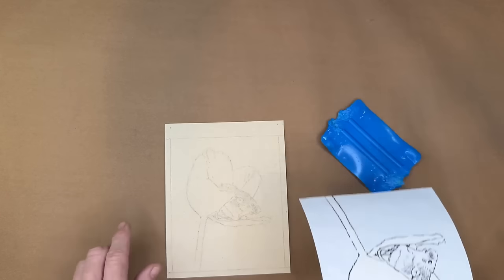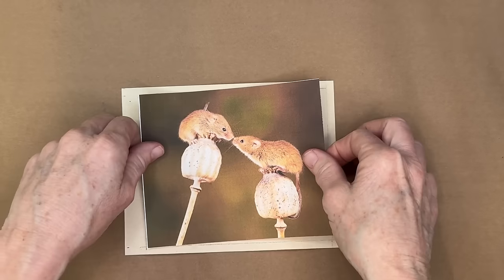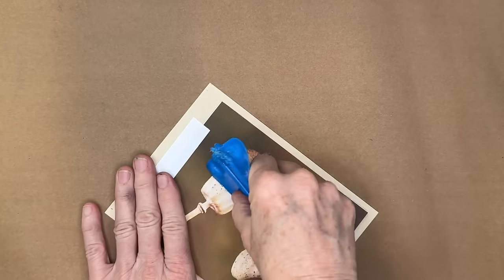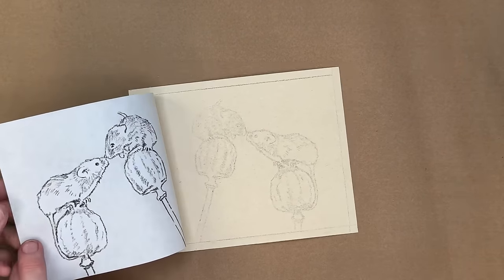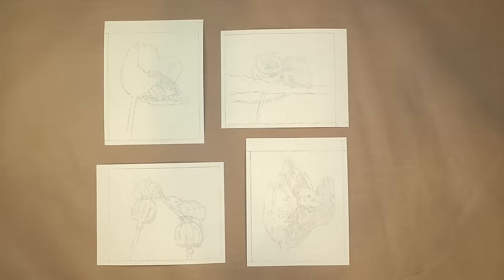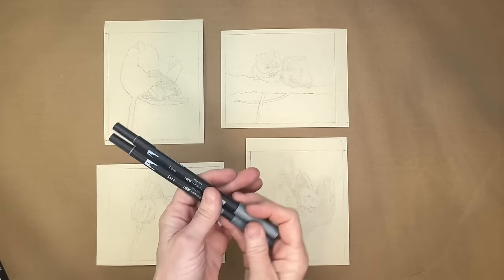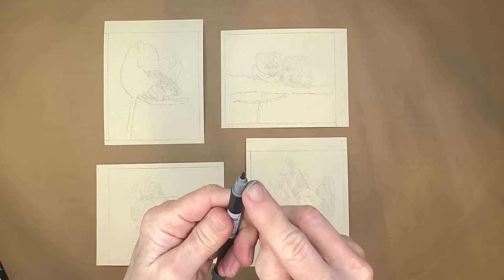I completed the rest of the sketches so all four would be prepped and ready to paint. The next step is setting the sketch using a waterproof marker traced over the charcoal, because the charcoal will disappear if I add a liquid medium. I'm using waterproof markers — specifically Micron markers in sizes 0.25 or 0.35 — they come in very small tips, great for fine sketching.